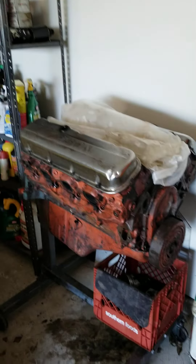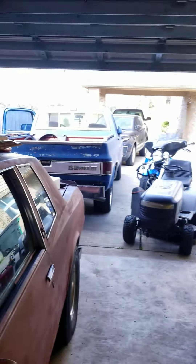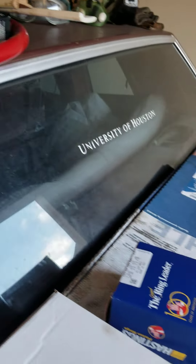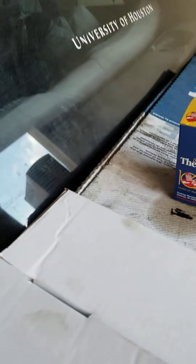Here's the 454 motor that came out of the C10. I have a whole other block that I've already got in the machine shop. And this is my latest acquisition of parts that I bought for the other 454 — a set of Haston rings.